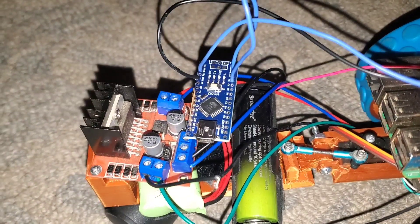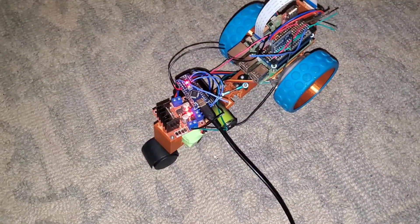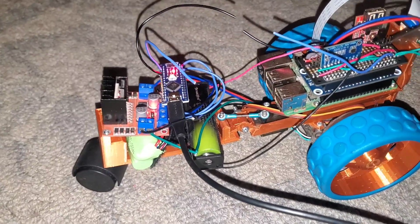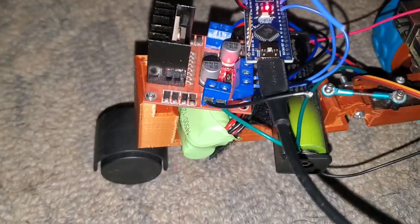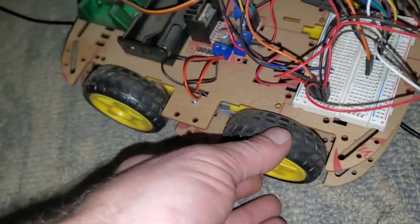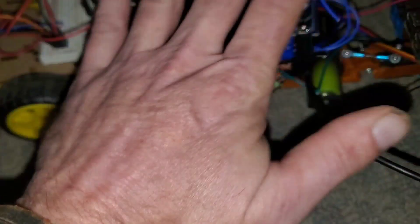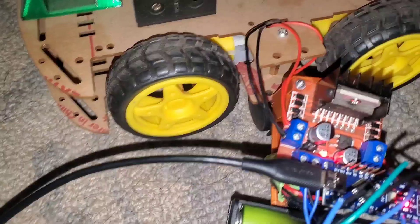This should work — but it's doing nothing. It's receiving the serial commands from the computer. Let's connect this motor controller to this robot instead, just to see if we can get some movement and make sure there's not just something messed up with everything on this robot.